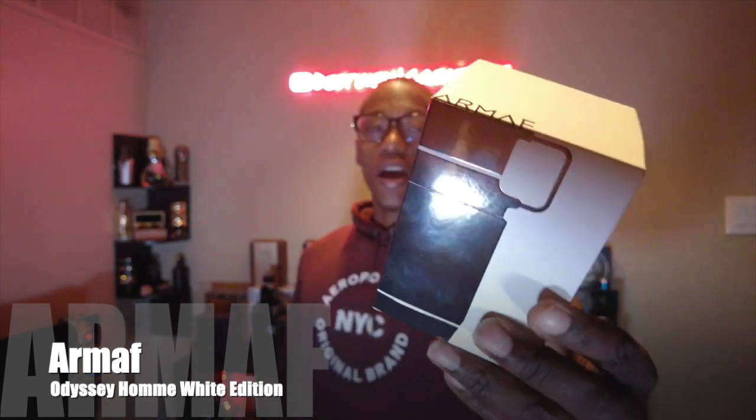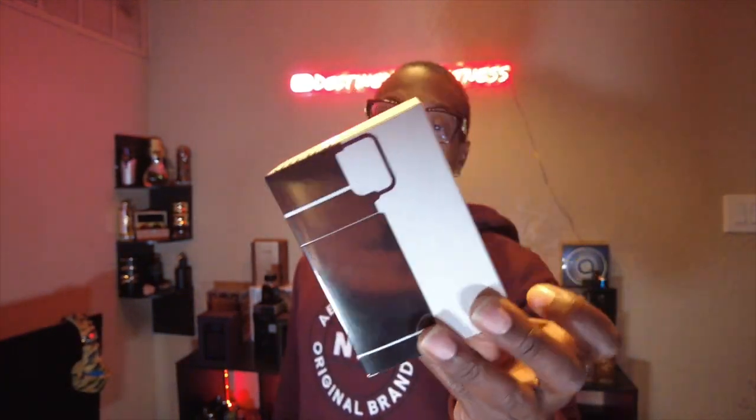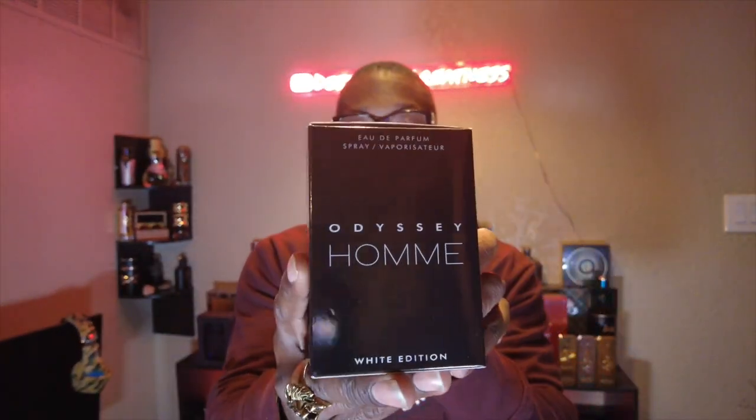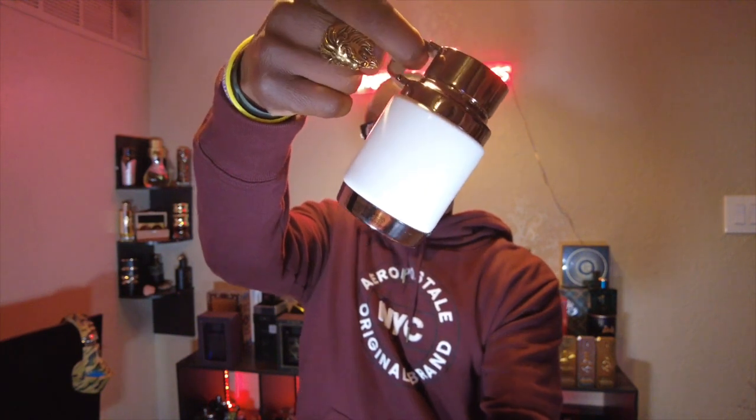Let's talk about the presentation. The box is very plain and very simple — I don't keep my boxes, y'all already know, so this one is definitely getting dumped. Nothing too crazy, it just pops open at the top and drops out. As for the fragrance itself, this is a nice-looking bottle. I do like this bottle — that water canteen style. It sits pretty snug in place, so I don't think you have to worry about it falling off. Do with that as you will.